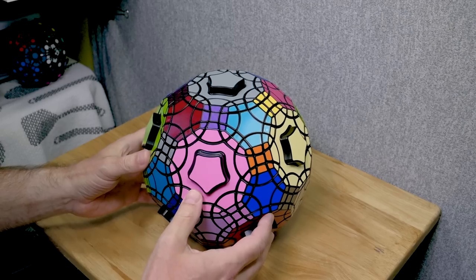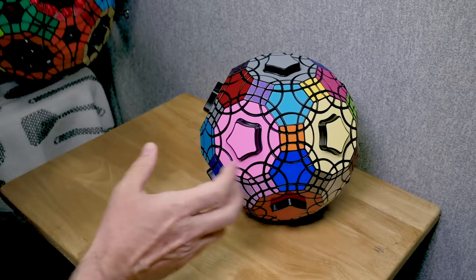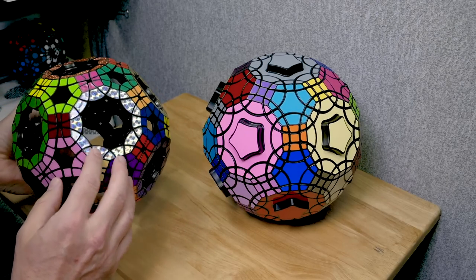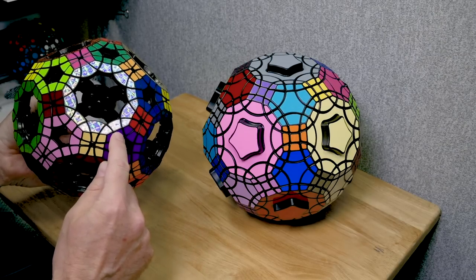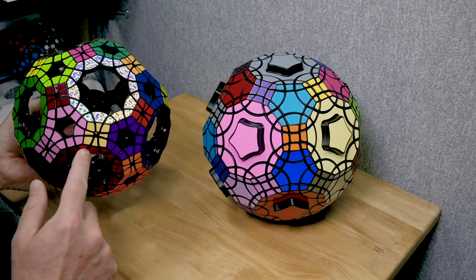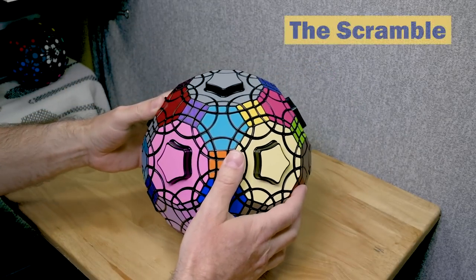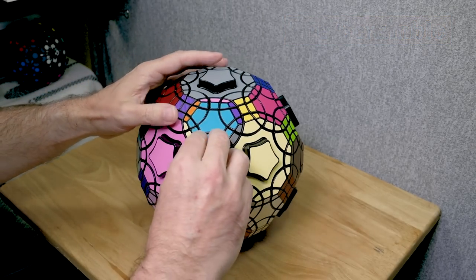What is this thing? This is the Truncated Icosidodecahedron — the second version of this puzzle from VeryPuzzle. They made a void version a while back, which is also a wonderful puzzle. The only difference in the solve is that on the void version, instead of starting on a particular face, you find an edge to start with, then use the adjacent corner to figure out the adjacent face colors. But otherwise, the solve is exactly the same — just a little more challenging.